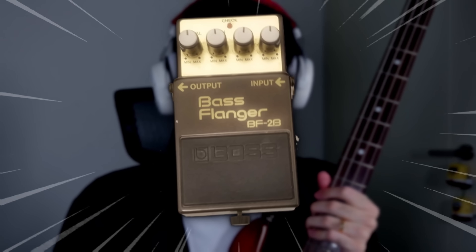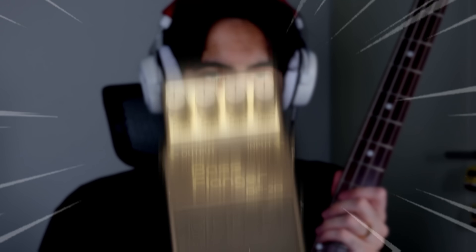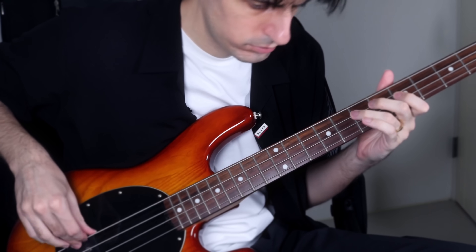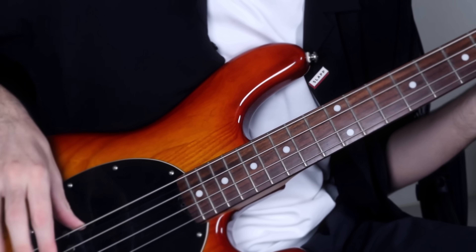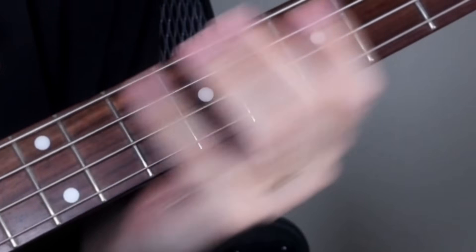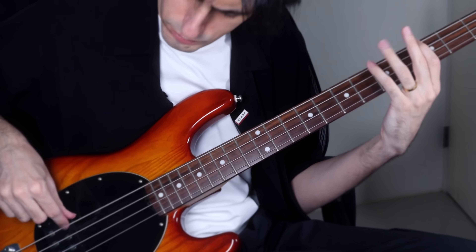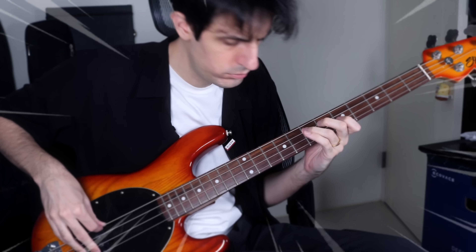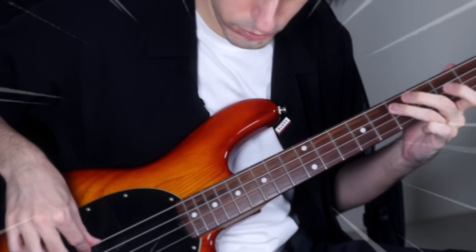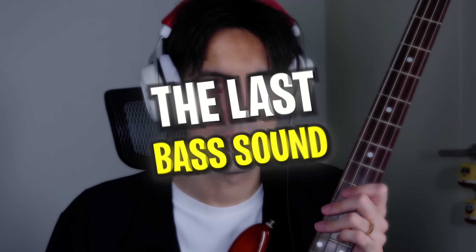The last sound effect you have never heard on bass is called Flanger, and it's a pretty trippy sound effect. Check this out. Mind-blowing. So, this was the last bass sound you have never heard before. Which one was your favorite one?